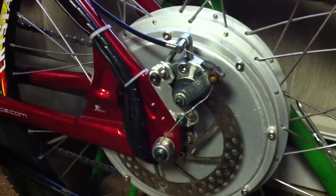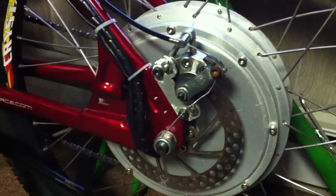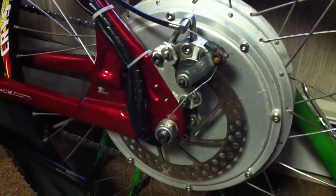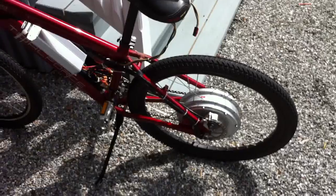I was having trouble with my rear brake caliper making a lot of noise during braking and I couldn't figure it out, so I decided to swap to a different disc brake to see how this one works out. I had to modify my aluminum bracket a little bit more.